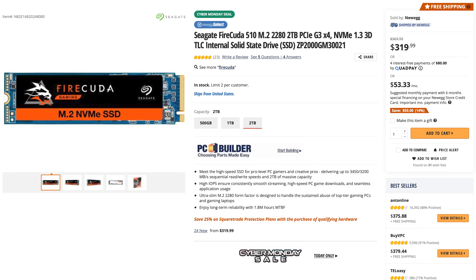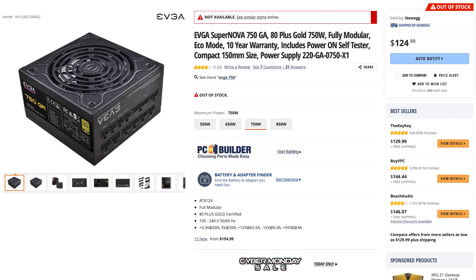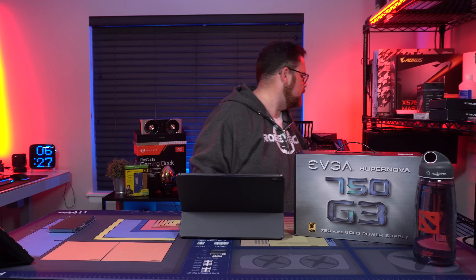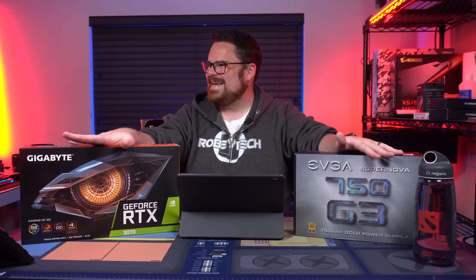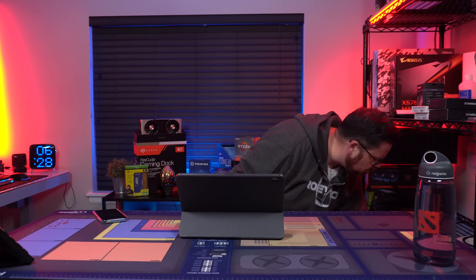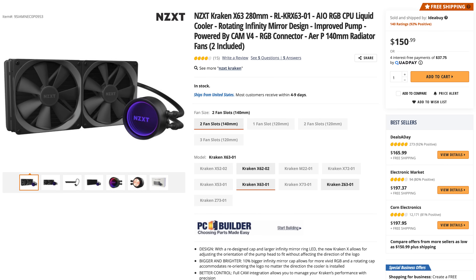These are the Seagate FireCuda 510s. These are not PCIe Gen 4 — these are PCIe Gen 3. We've got a 1TB and 2TB NVMe SSD. For our power supply, we've got the EVGA 750 G3. The main reason we're using 750W is because this is only being paired with a 3070. So here we've got the Gigabyte RTX 3070, which is more than enough for what he needs. And then finally for cooling, one of my favorite AIOs — the NZXT Kraken X63. I just love this cooler.